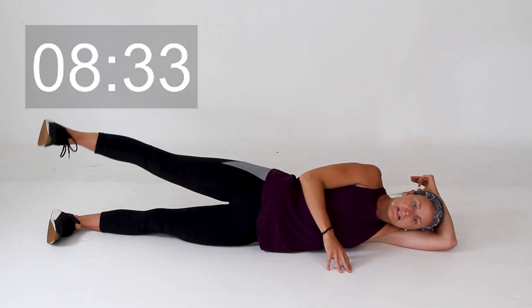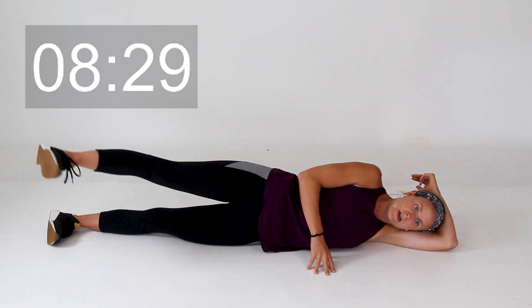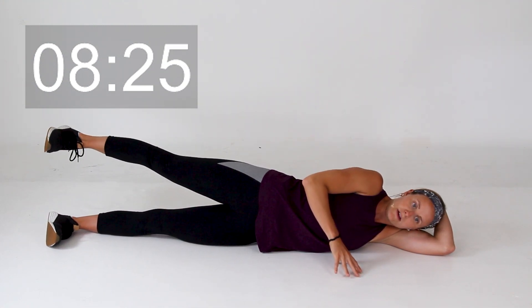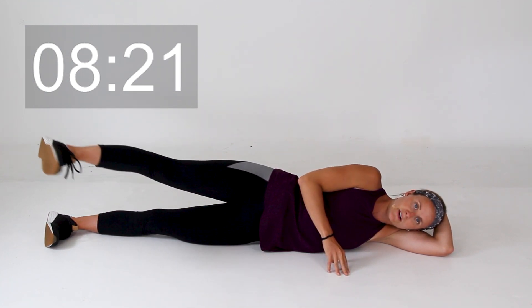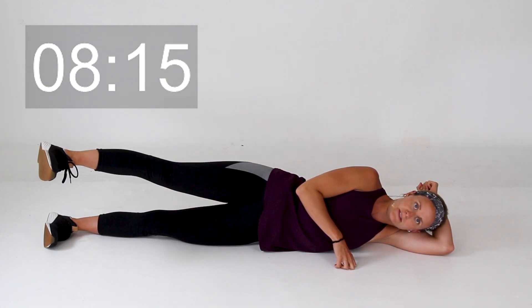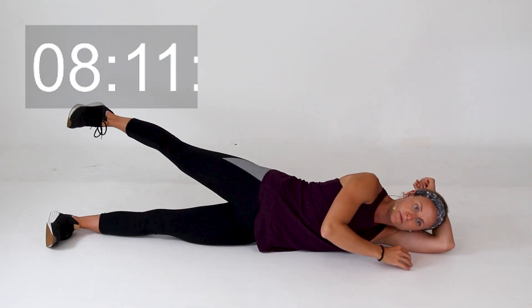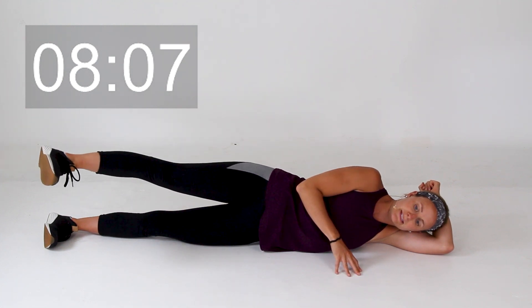Now we're going to lift up to the center, little kick forward and back to the center. Tighten up that core — make sure we don't have a lot of movement going on in that pelvis. Good, a couple more right here. And now starting in the center, we're going to kick it back, center, kick it back, center it out. This is just a tiny little movement to activate those glute muscles. Last one, kicking to the back.